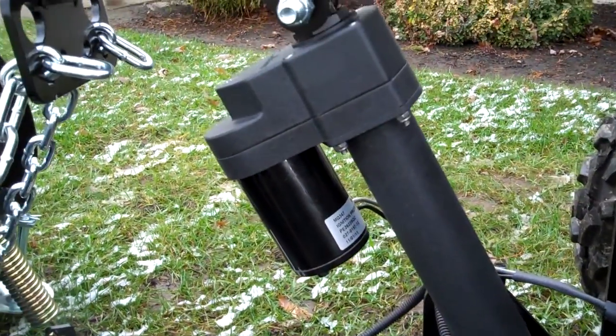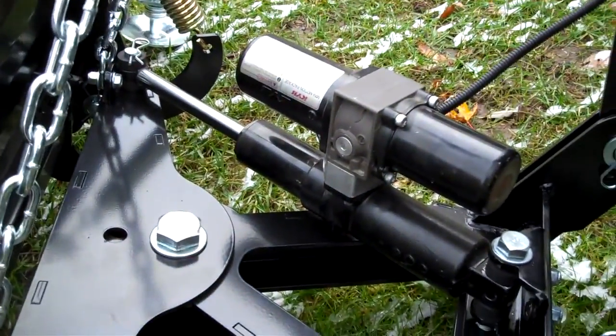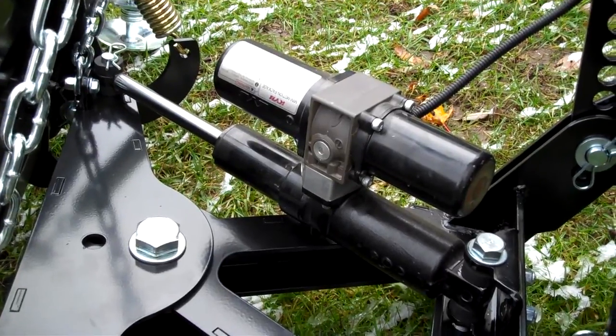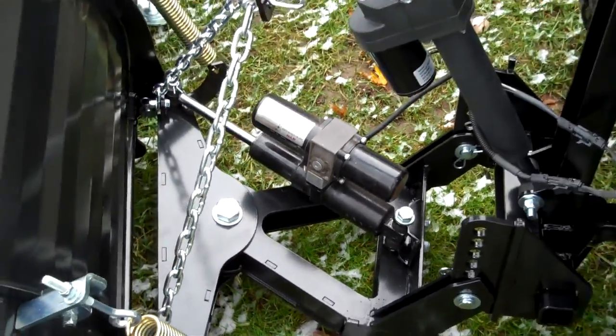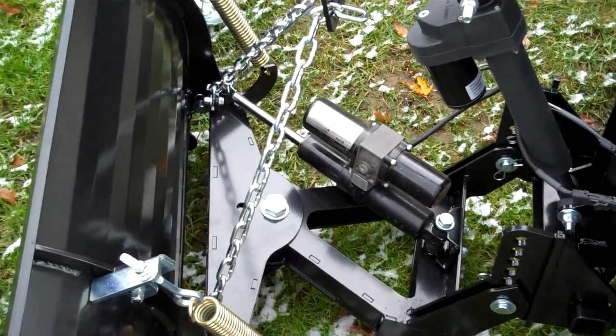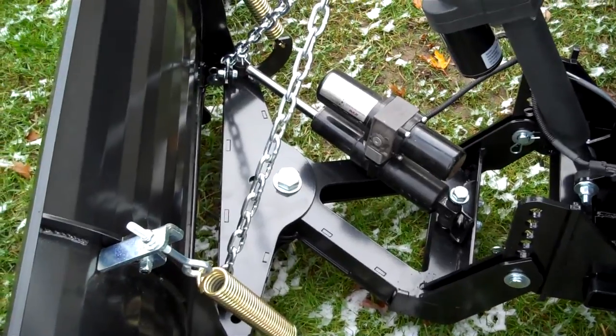As you can see here, it comes with an electric actuator to pick it up and down. We've also got a left and right actuator, which is an electric over hydraulic cylinder. The reason for that is it also has a breakaway relief valve in it.